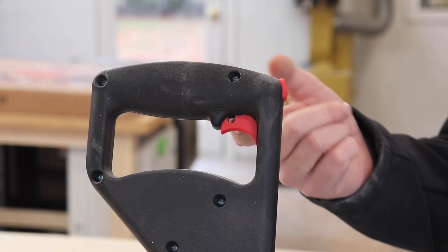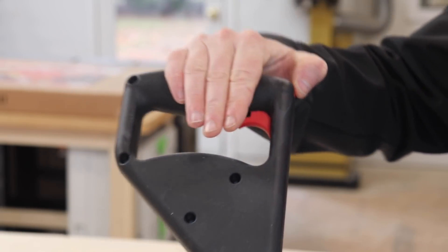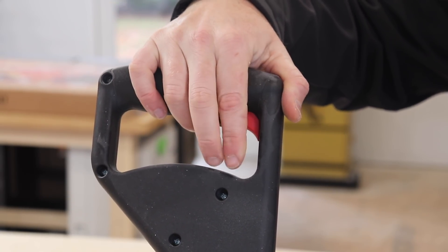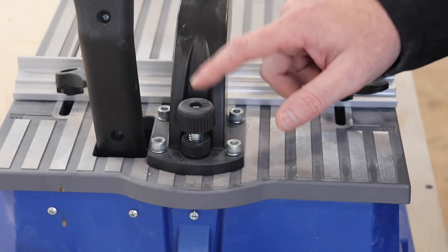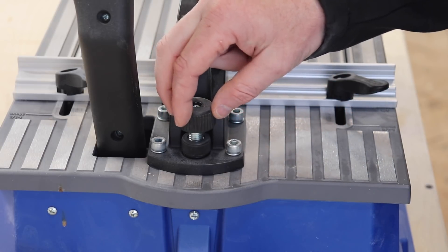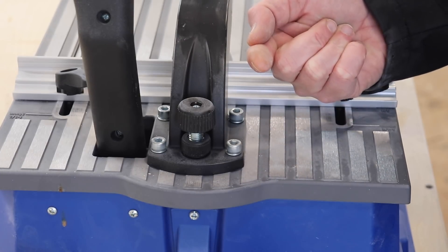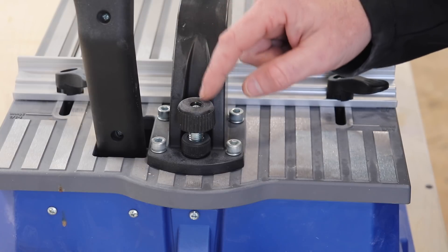Here on the handle, it has two different triggers. This one is a safety which you have to depress in order to start bringing the handle down. This trigger right here is what activates the drill bit itself — you simply press down on it and it turns on. On the backside of this arm, you have one of two adjustment knobs. This adjustment knob will control how far out the actual drill bit itself will go, or you can also draw it back should you need to.